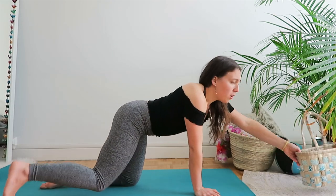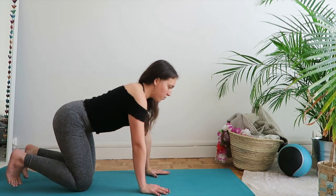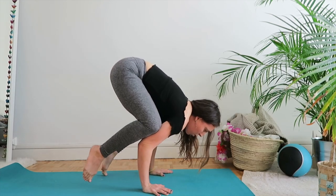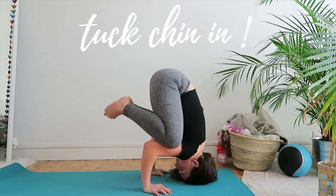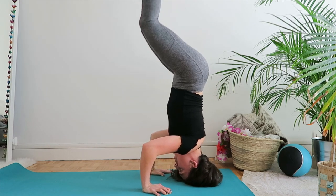Make sure nothing dangerous is around you. Go into crow — knees on top of your arms, go forward, heels towards your butt. If you feel like you're going too far forward, put your head on the ground and you're in a tripod. So that's a safe way to bail out.